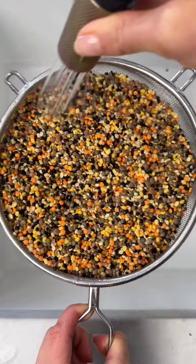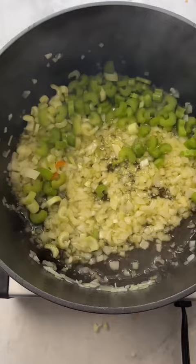I start by sauteing onions and add celery, carrots, sweet potatoes, salt, and pepper. Sometimes we add curry, but this time I kept it simple.